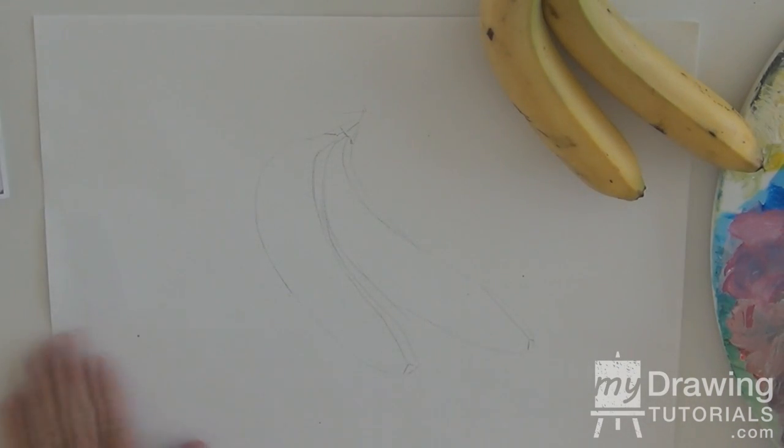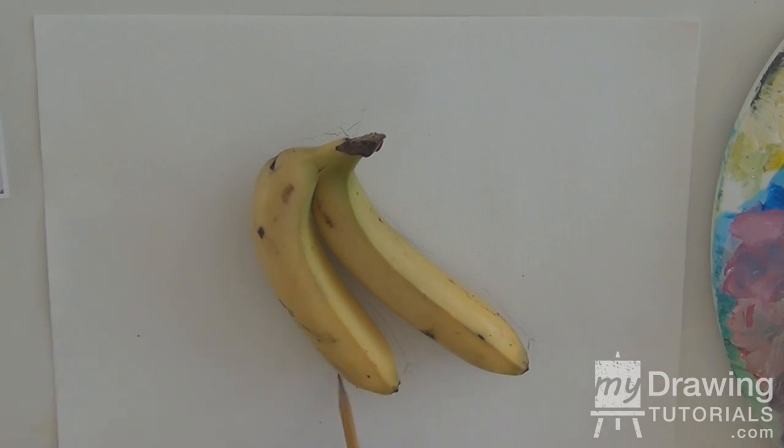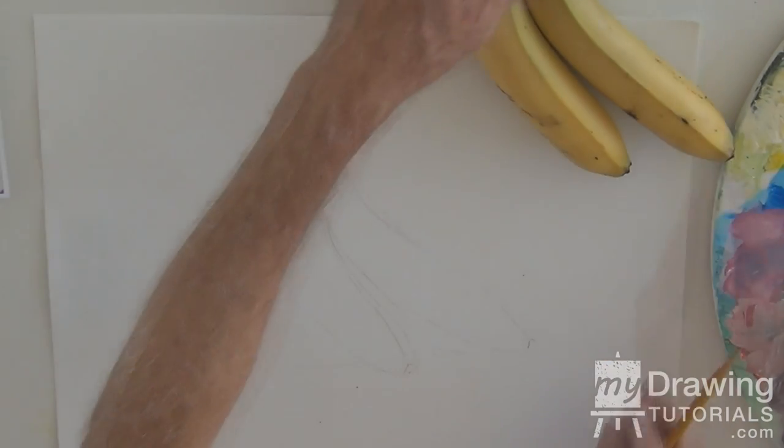I'm going to put the banana back onto the canvas just to see where the shadow is falling. In this case, it's a very soft shadow under here and a soft shadow under here, but we're going to make it a little stronger for the sake of the work. We'll put it back here and we'll begin.